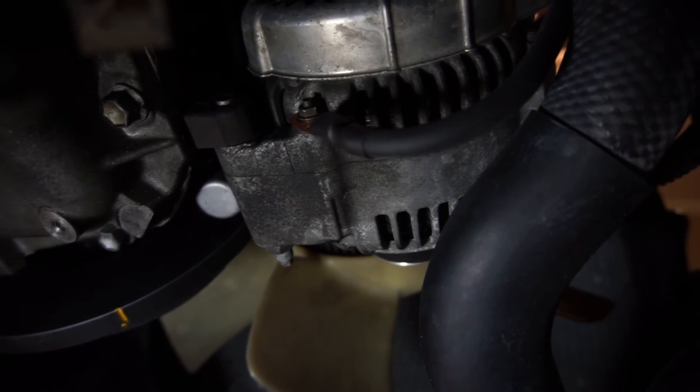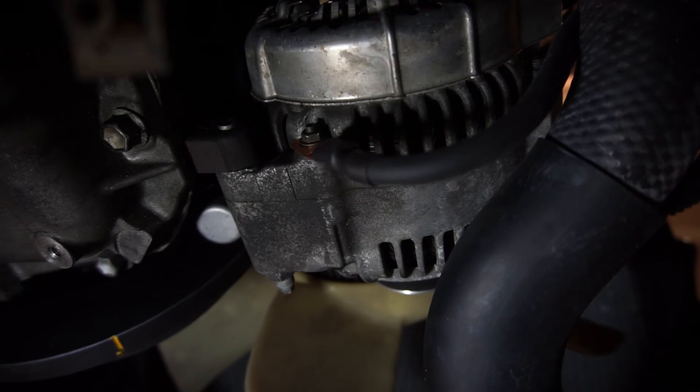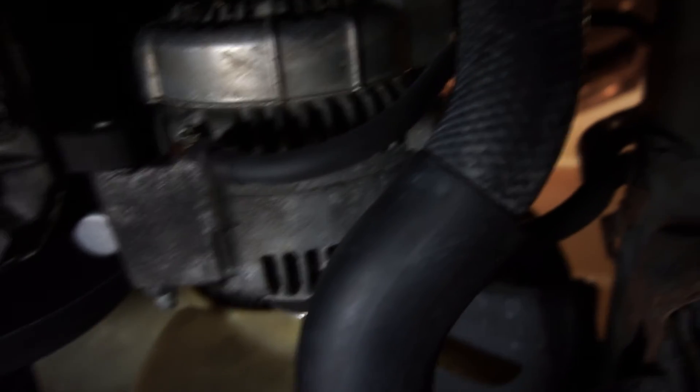For the alternator, I used the bolt on the rear casing, then ran the opposite end to the frame.